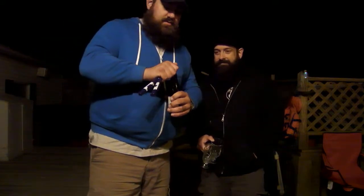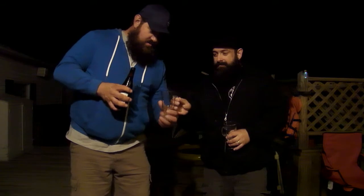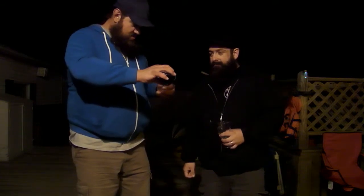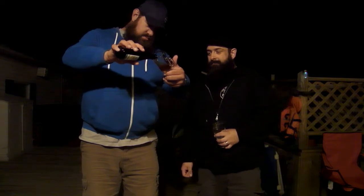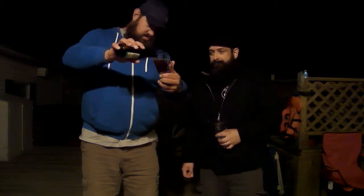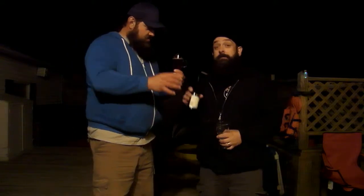I don't know if you can see that or not. Get a step back and back — we got to keep Chris back or else he won't be in the camera. We have giant things here. There you go, sir. We got the cloud in this.